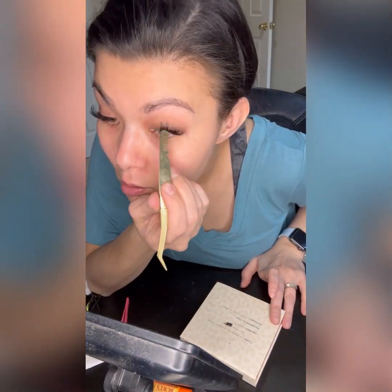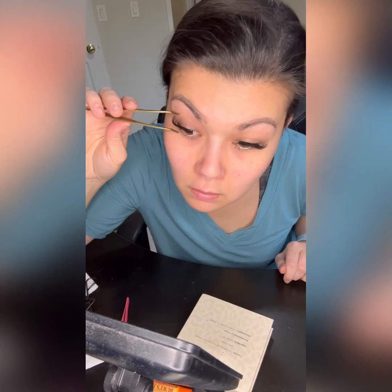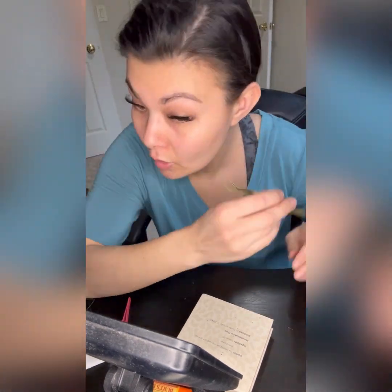After I've clamped all my lashes, I'll go ahead and use the Seal and Glow from Blinky Fly and apply just a tiny bit along the lash line so that it will be secure and stay in place.